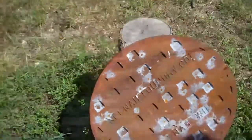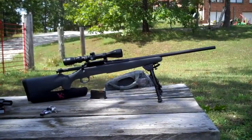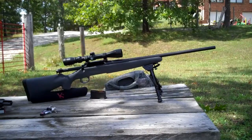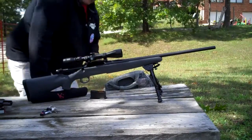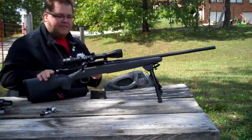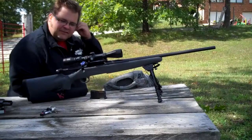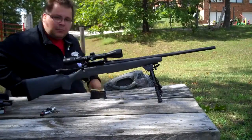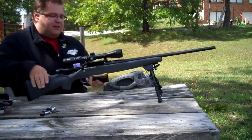Let's see what a .30-06 is going to do. So the .30-06 we're going to use — this is a Remington Model 710. It's basically a Model 700 with a scope factory mounted. Let's see how we do.